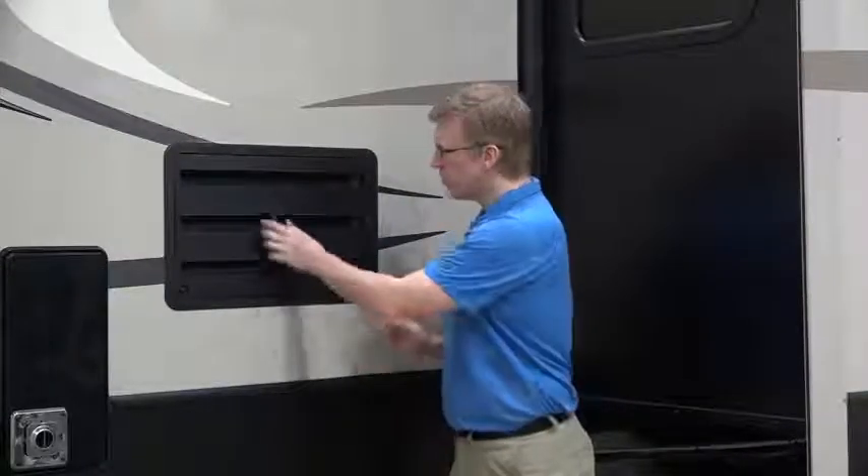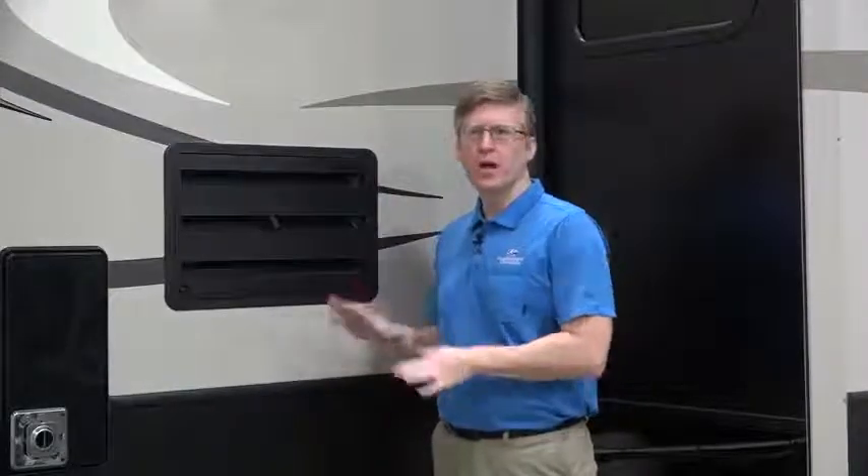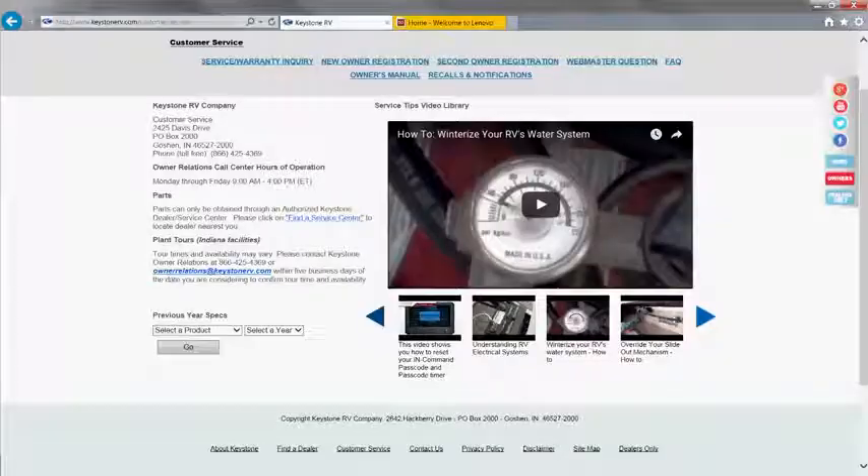This is the outside access panel for your RV refrigerator. You'll need to get in here for some basic maintenance described in your owner's manual, but the more important thing to pay attention to here is this tube. It's a drainage tube to make sure that moisture drips outside of your RV instead of getting caught inside. Make sure it's fully extended whenever you're running your refrigerator. This is the access panel to your water heater. You need to get in here for things like draining your water tank when winterizing your RV. Take a look at our video on the KeystoneRV.com owner's page or on YouTube for more info on this topic.